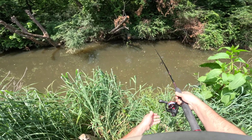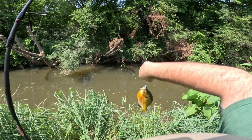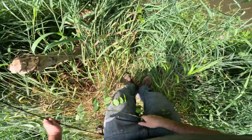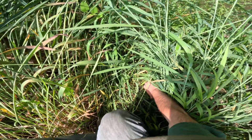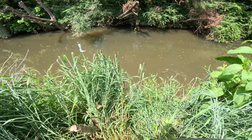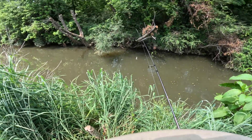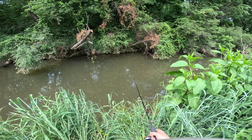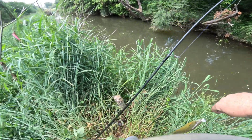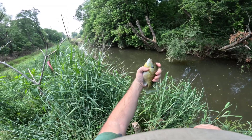A nice fish right in front of me — see a fish, drop it on his head, catch him. That is a good bluegill. There we go — pretty good one, nice colors. I just watched that fish poking around, dropped it on his head, and he came back and grabbed it. I got a fish on and I wasn't even paying attention — I was just dead-sticking it there. Another nice little bluegill.